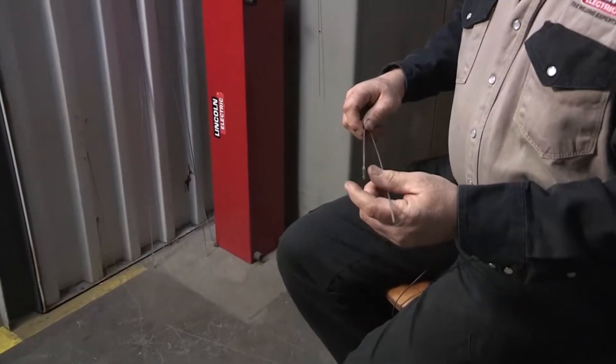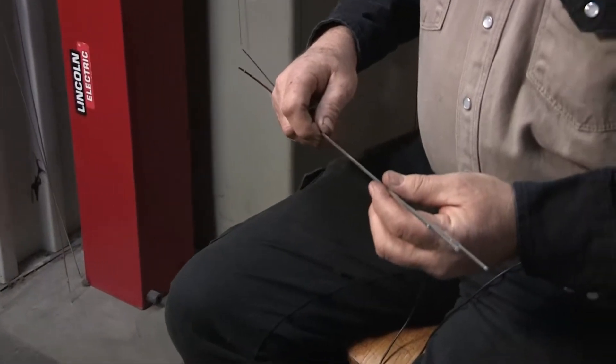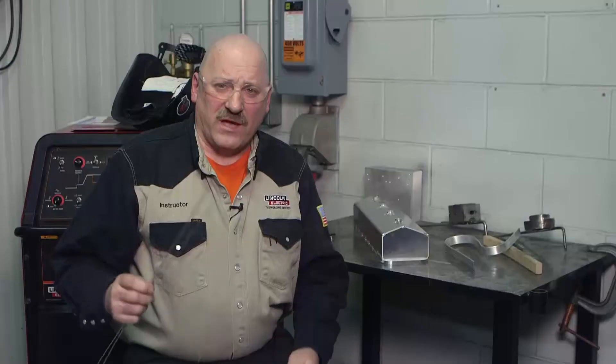These alloys that we're working with here today could be welded with either one of these filler metals, but we have to look at the service conditions. Let's look at weldability, or freedom from hot cracking. Both 4043 and 5356 would be adequate for this job. 4043 would probably get a little bit better score.